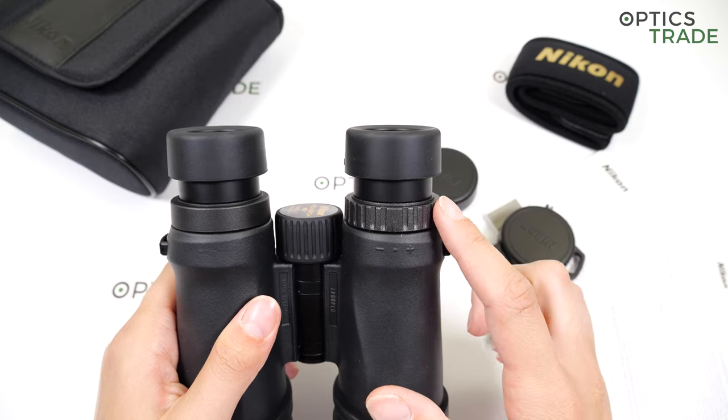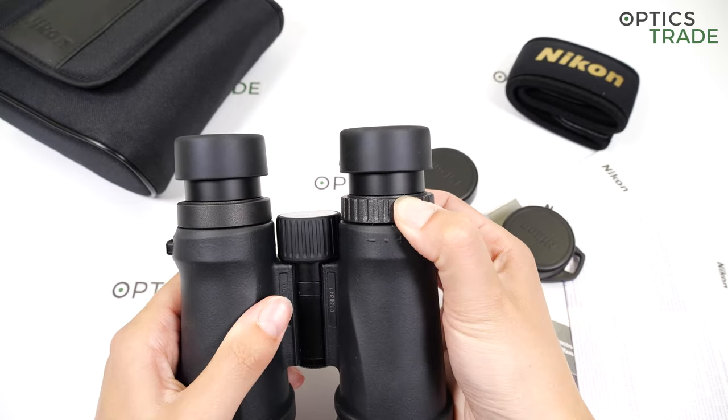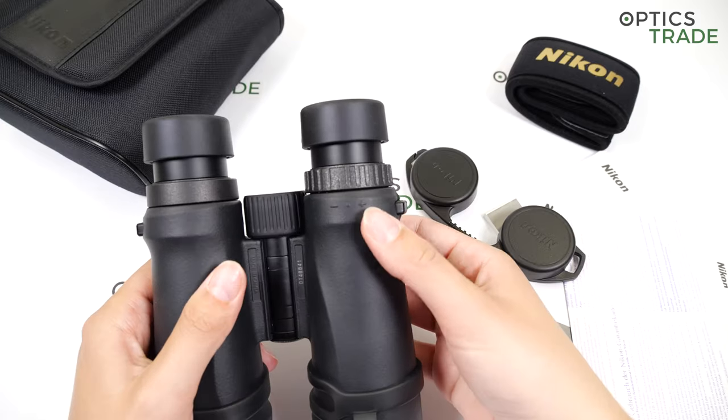The diopter can be adjusted with a knob placed on the right eyepiece.